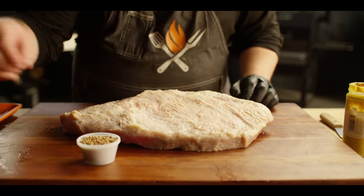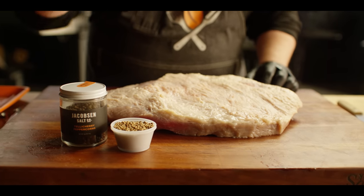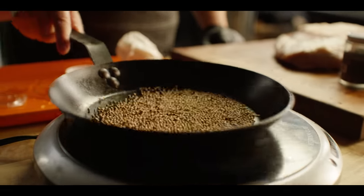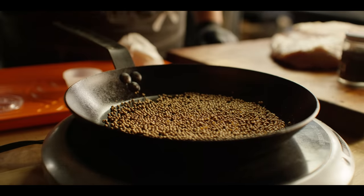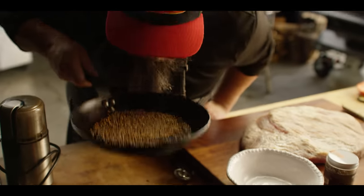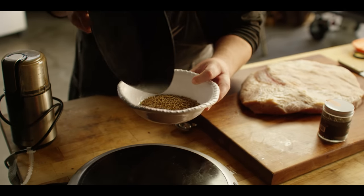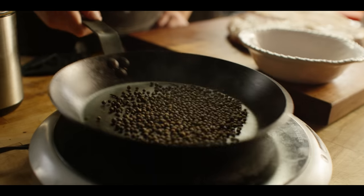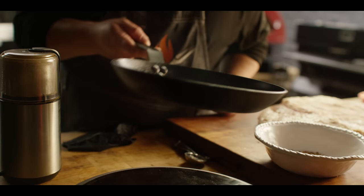We're going to season it with a quarter cup each of coriander and black pepper, but before we do that we're going to toast these to open up the aromas and flavors. Dry skillet over medium heat — toast the coriander first because it goes a bit faster than the black pepper. We'll move it around to make sure we don't scorch anything, and we're smelling for when it starts to get aromatic. Once the coriander is done we'll do the same with the black peppercorns — it takes a couple of minutes longer but when they're toasted you can really smell that floral, fruity aroma.